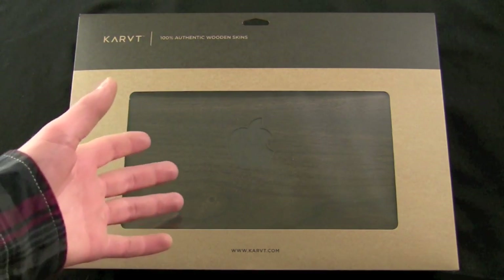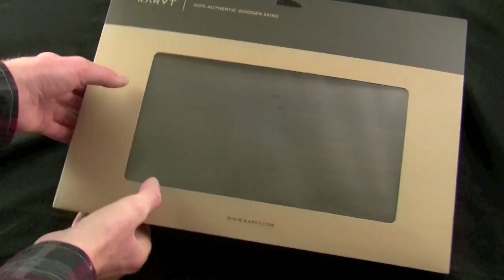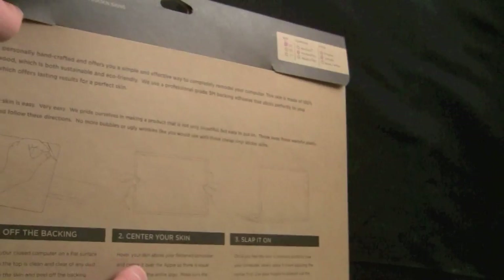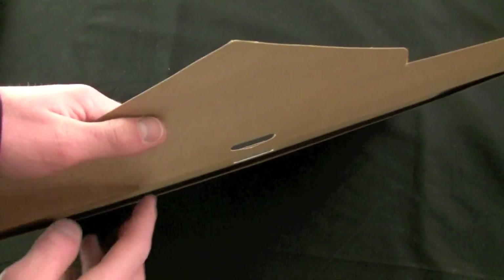Basically what these are is they are 100% real wood. They are molded for a variety of different devices and vary in price range. There's the iPhone 3G model which comes with a front piece only. There's an iPad model that comes with a back piece only. There is an iPhone 4 version that comes with a front and back piece, and then there is the MacBook version coming in 13, 15, and 17 inch flavors for the MacBook, MacBook Pro, and MacBook Air.